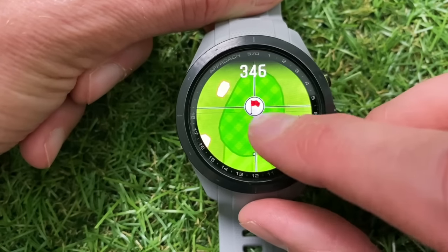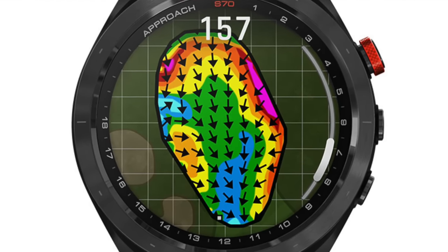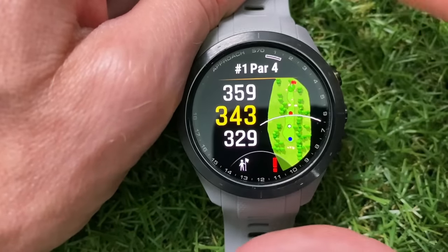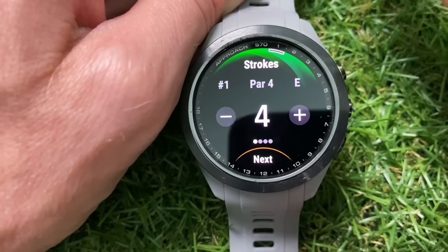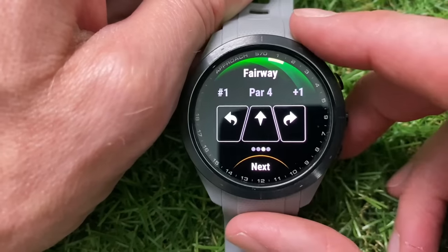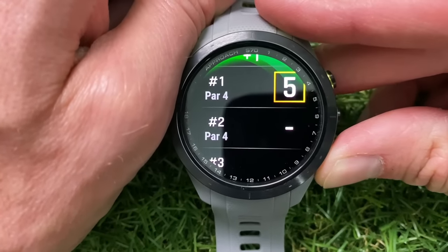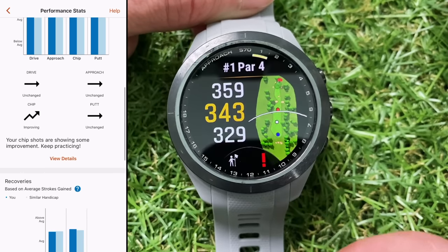When you approach the green, the screen changes to a green layout view showing the shape of the green. If you pay for the additional Garmin subscription, it will also give you elevation information on that green if available for your course. To quickly check the time you just press the back button and it takes you back to your home watch face, and pressing back again returns you to golf mode. Once you've finished a hole and have the setting turned on, the watch will vibrate and switch to the score entry screen where you enter strokes, the number of putts, where you hit your tee shot, and the number of penalties — then it moves you on to the next hole.